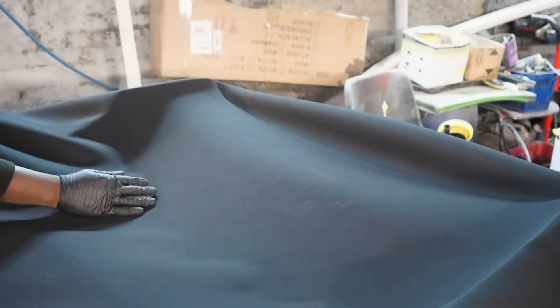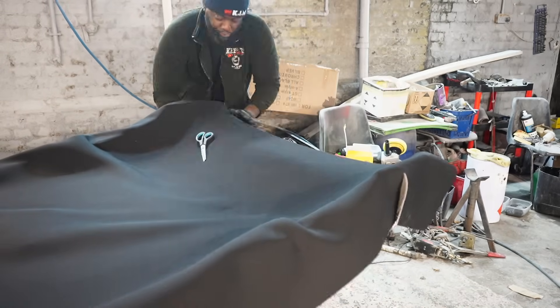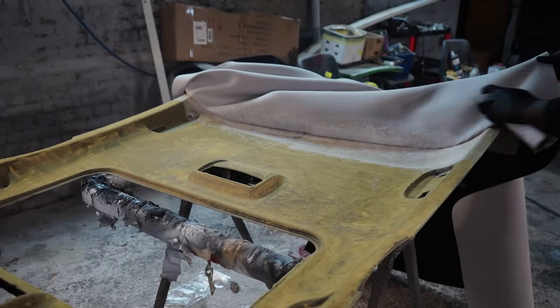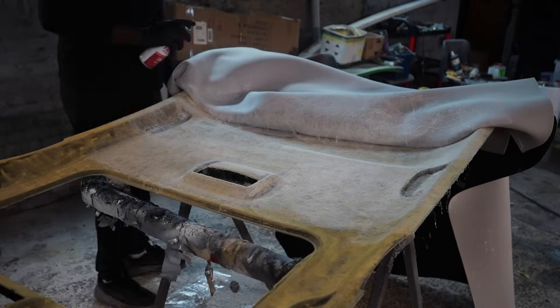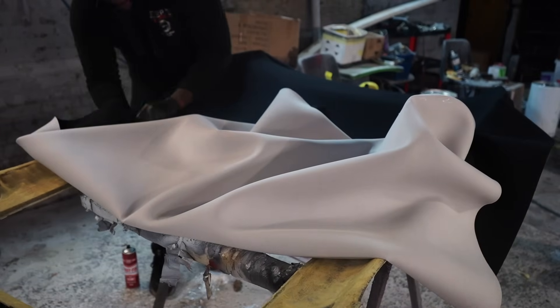I've sprayed glue on both the actual roof liner and the fabric to allow a very strong bond between them. Starting from the rear of the roof liner, I'm stretching and manipulating the fabric into all the corners and crevices - and it's actually going down pretty well. I found that doing it section by section made it a lot cleaner and more manageable. I repeated this process until the entire roof liner was covered.